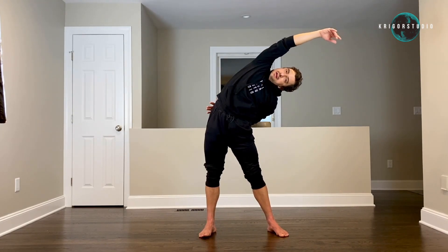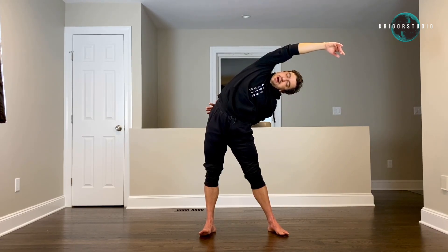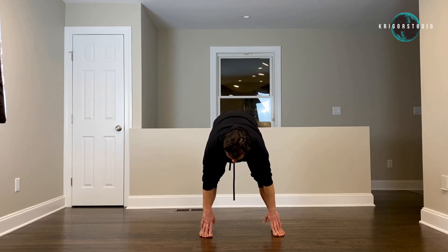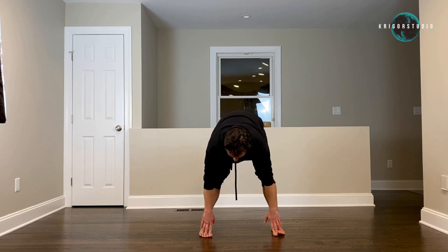Left hand is behind your back, right arm is over your head and stay there — three, four, five — and drop forward. Place your fingers on your toes and move your hips from one side to the other — left and right — three, four, five.